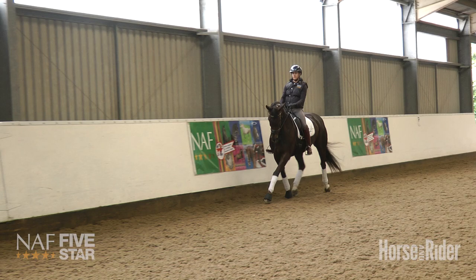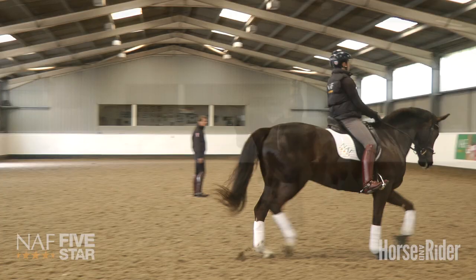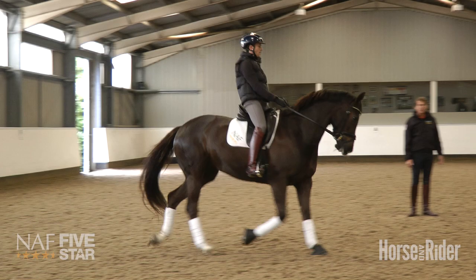Now to work on the bend and improve its quality, I do an exercise where we ride working trot on the circle and from there I'm going to ask Tom to decrease the size gradually to a 10m circle — gently flexing her to the left a little bit more with half-holds on the outside in working trot.